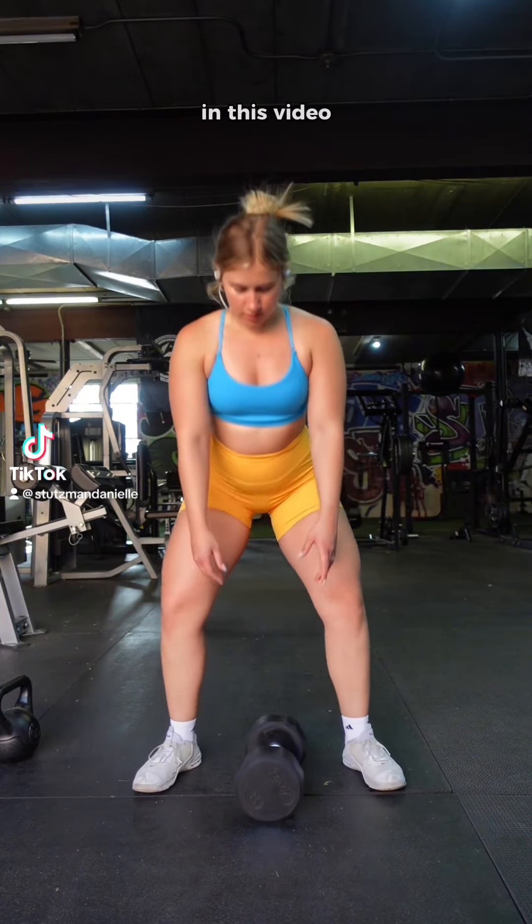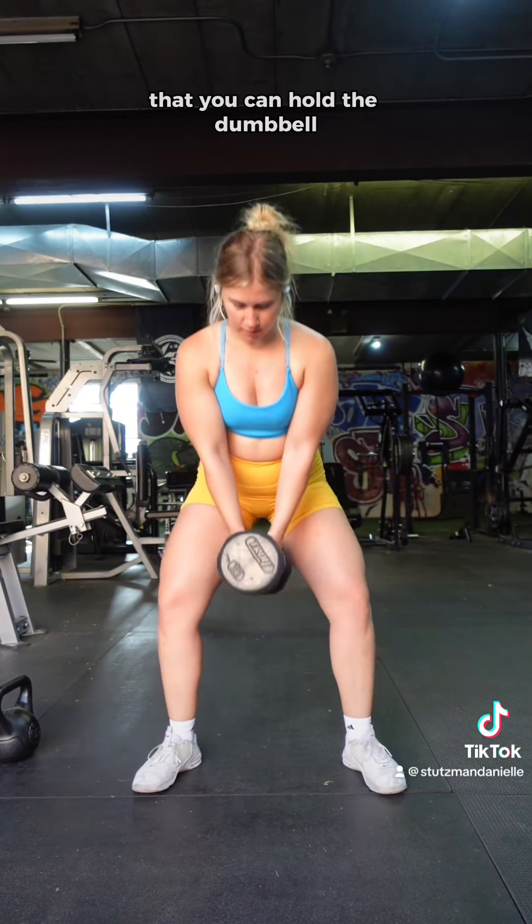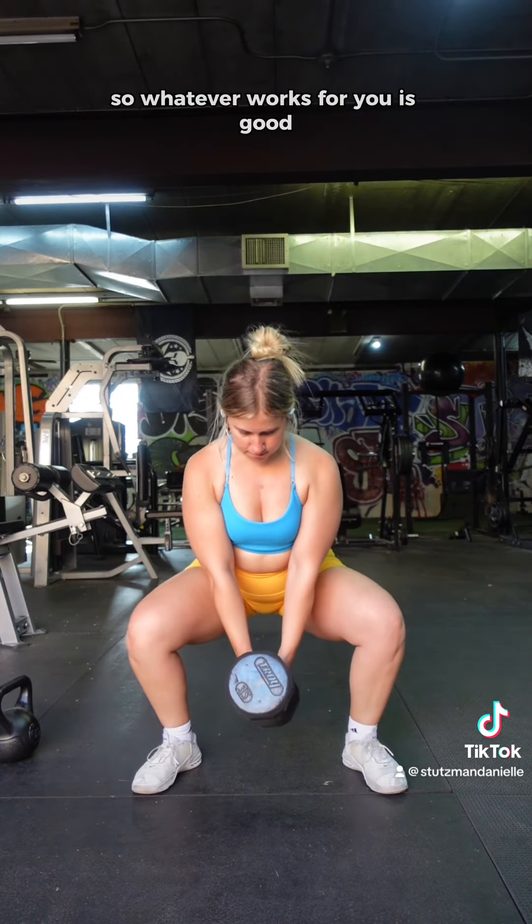The dumbbell sumo deadlift. In this video, I'm going to show you two different ways that you can hold the dumbbell, so whatever works for you is good.